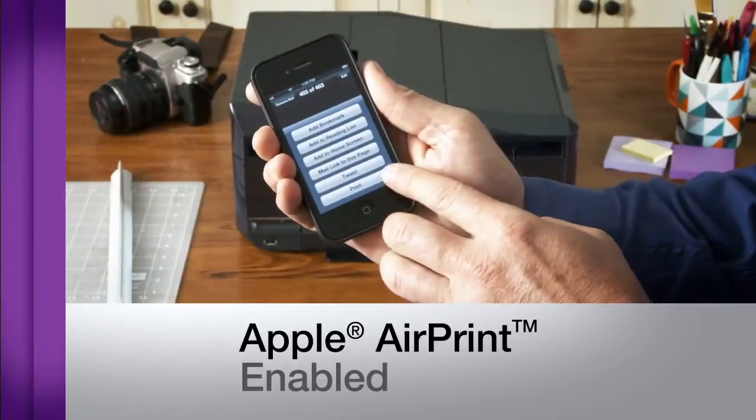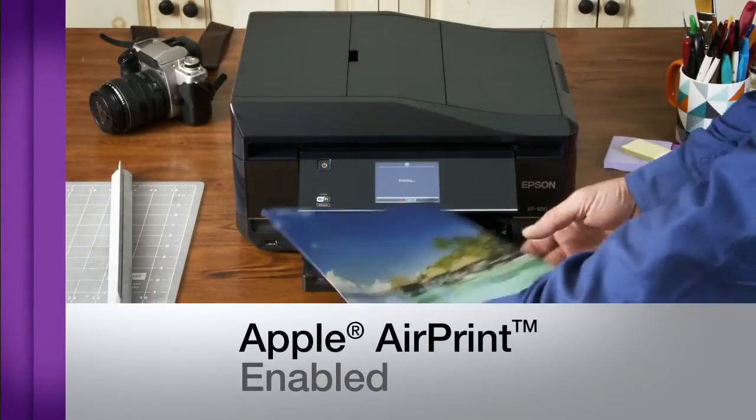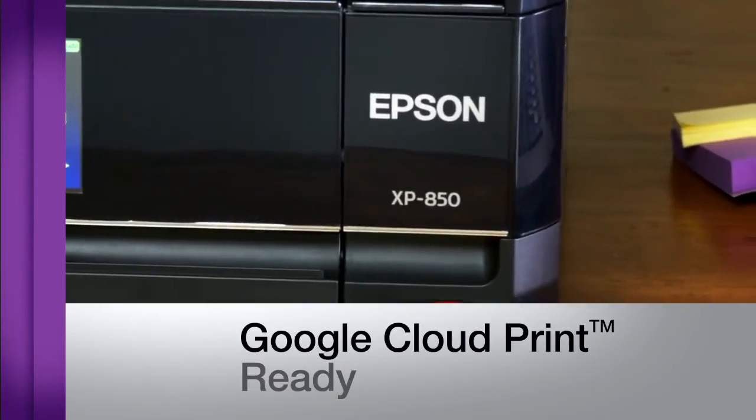The XP850 is Apple AirPrint enabled, making mobile printing with an iPhone or iPad fast and simple. It also supports Google Cloud Print for further sharing and printing options.